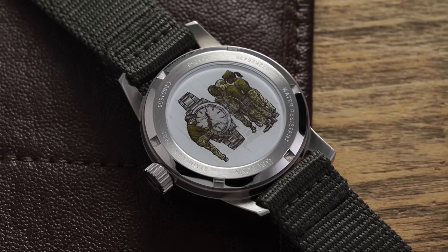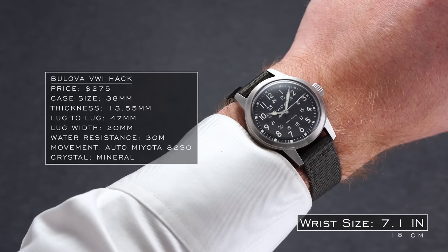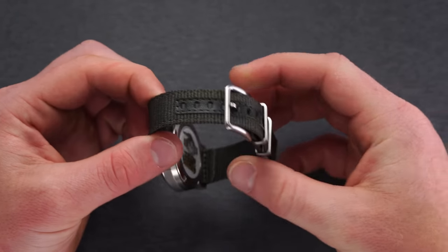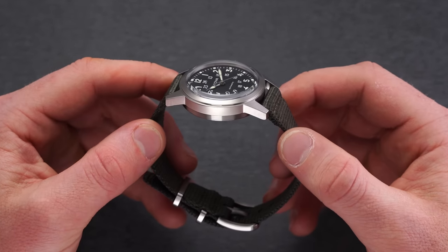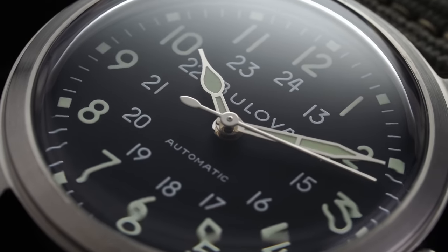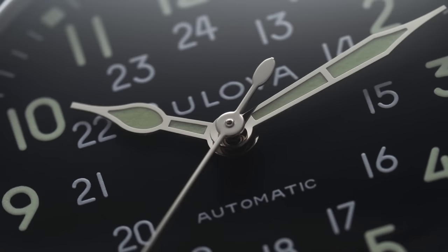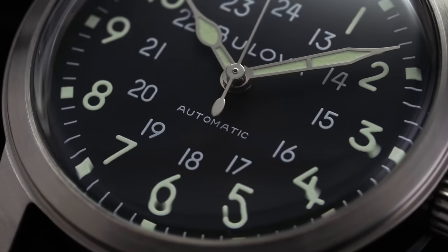Flipping the watch over, we have a closed case back featuring the VWI logo, tying this piece even more strongly to its military roots and the non-profit's mission. On the wrist, this 38 by 47mm case offers a moderate and understated appearance set within 20mm lugs. We have a green-gray nylon military-style strap with steel hardware. At 13.55mm this is not the thinnest watch, though much of the height stems from the heavily domed mineral crystal. The dial features simple square hour markers, a printed minute track, a secondary 24-hour scale just within, and a loom cathedral handset — leaning strongly into the WWII era inspiration, with only a Bulova signature at 12 and the word 'automatic' at 6 interrupting the central matte black dial surface.